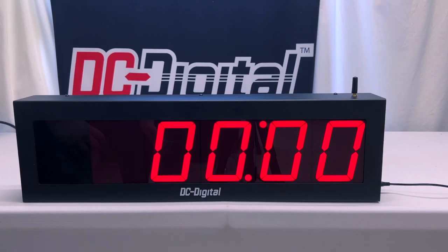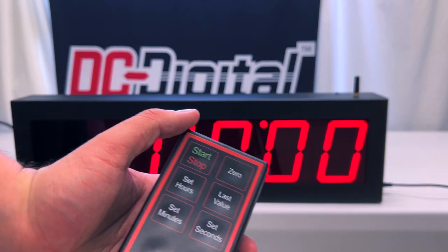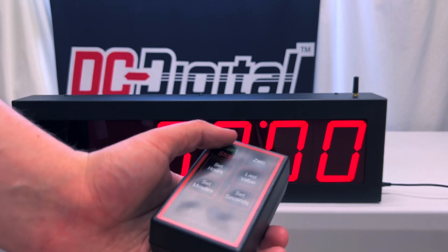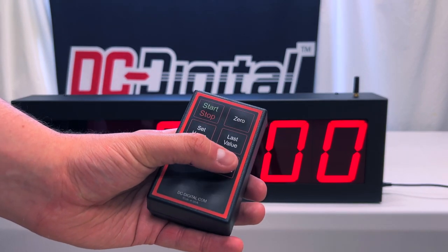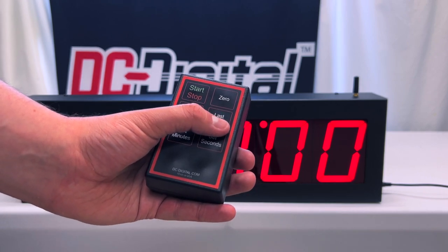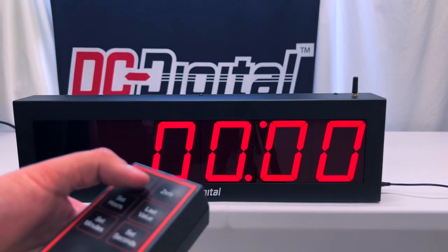So now I'm going to showcase the functions on how this timer is meant to work. As you can see in my hand here, we have our wireless handheld remote controller that allows us to set the hours, set the minutes and seconds. It can also reset it to the last value that it was set to, reset everything back to zero, and it can also start and stop the countdown timer.